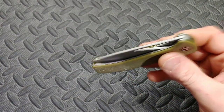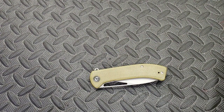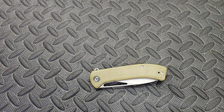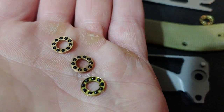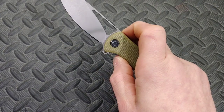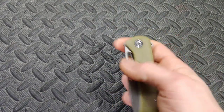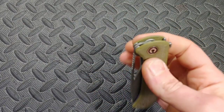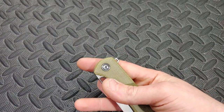Now with the Civivi Riffle — it had the same bearings basically as the QSP Hawk. I'll show a picture of what I switched it to and let's take a look at the action before. The action before was good — it was really good actually, very impressive action.